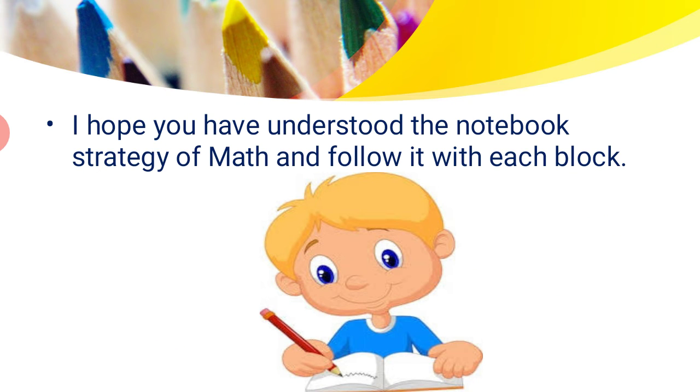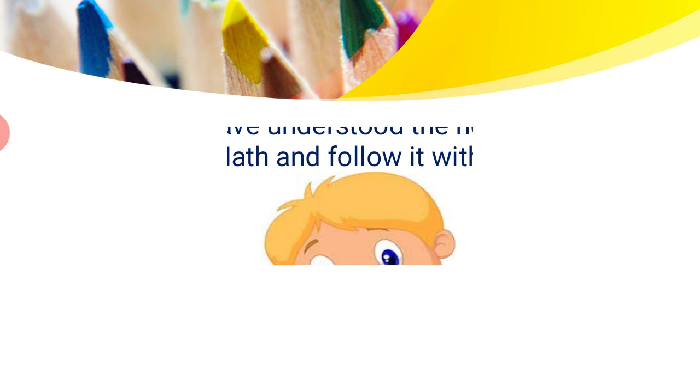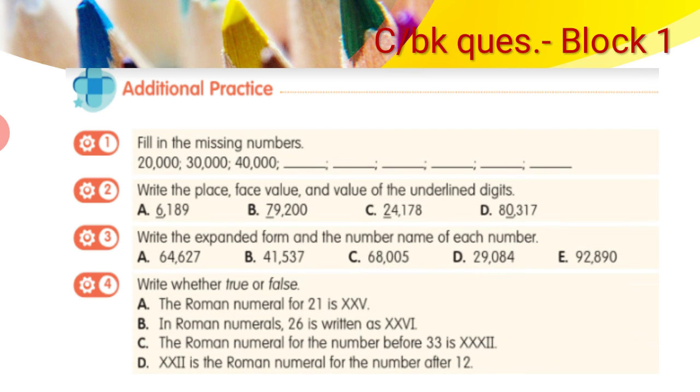I hope you have understood the notebook strategy for math and will follow it with each block. Now let's begin with the content book questions of Block 1. Question 1 asks you to fill in the missing numbers. The sequence given is 20,000 — 30,000 — 40,000, and you have to continue. As you can see, this is skip counting by 10,000. So the next numbers would be 50,000, then 60,000, 70,000, and so on.